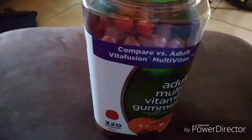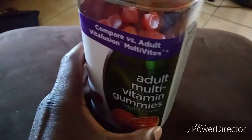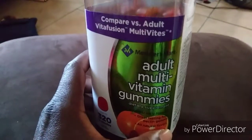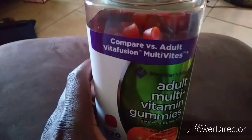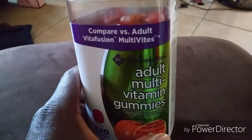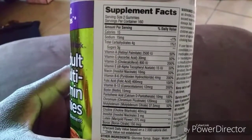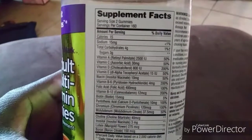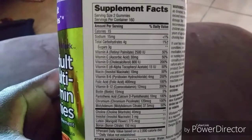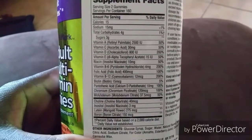Hey guys, welcome back to my channel. I'm going to do a review of these adult multivitamin gummies, compared versus adult Vitafusion MultiVite. So let me go down to the specs — and you already know they're going to have some words you can't pronounce. Basically they have everything that's supposedly good for you.